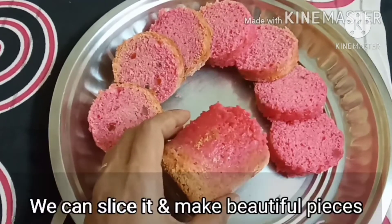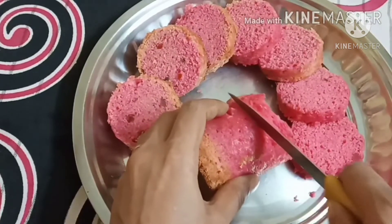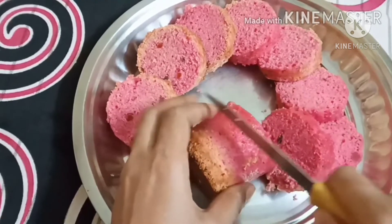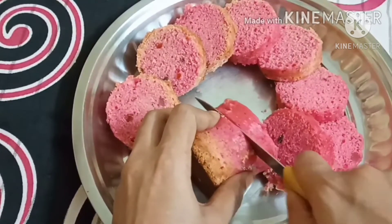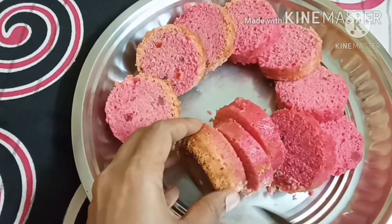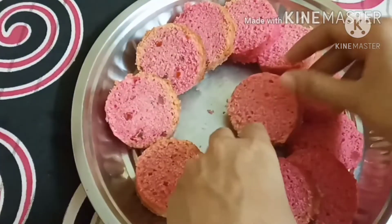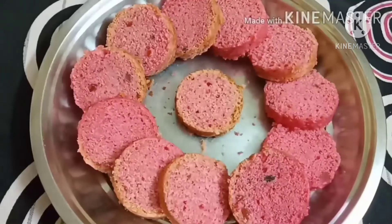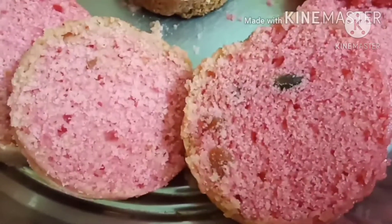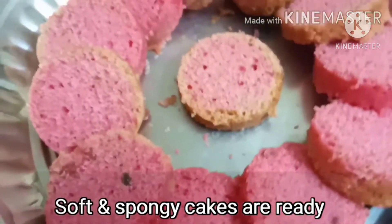Now I am going to slice it. The tumblers are even on the plate, though one side is a little higher. I am going to cut it. The cake is very colorful — the kids will love it. Tutti-fruity and pink color — they are very attractive.